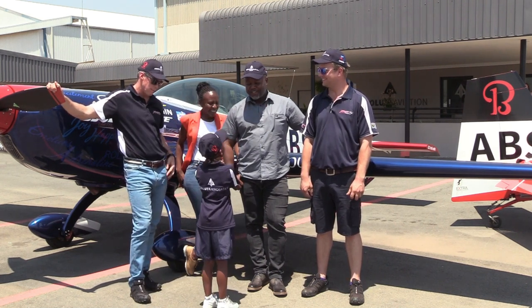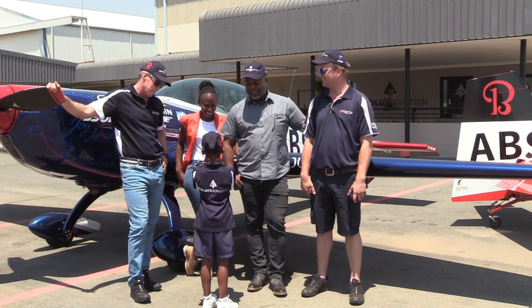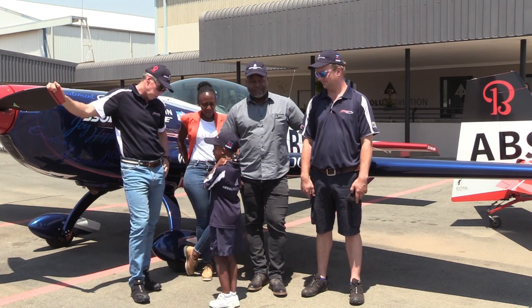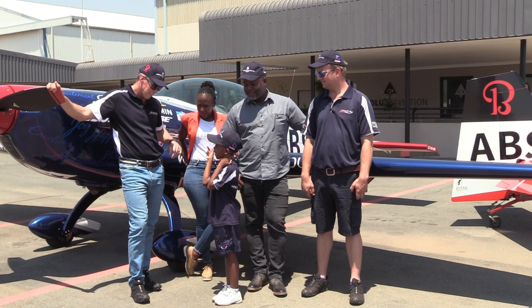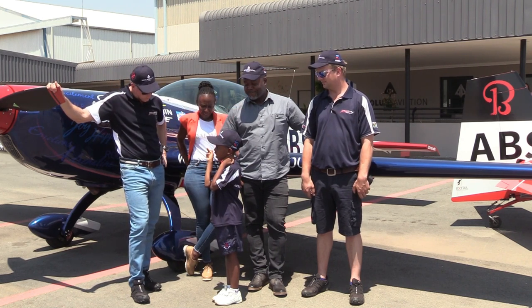How many seats does that have? One. So are you going to fly it? No. But the good news is that both are going to go up. So which one do you think you're going to go in? This one. But guess what? That one's going to be right next to you when you fly. We're going to go together.